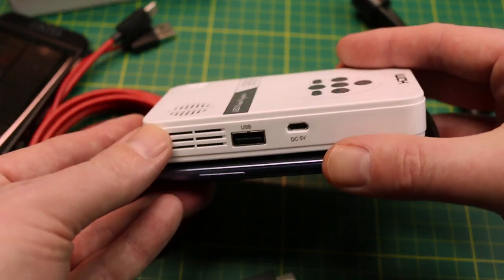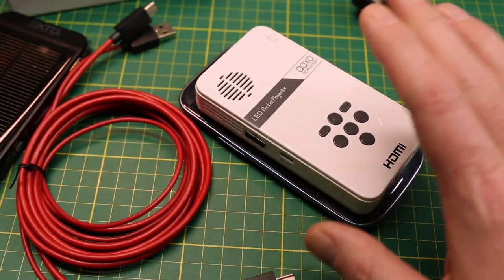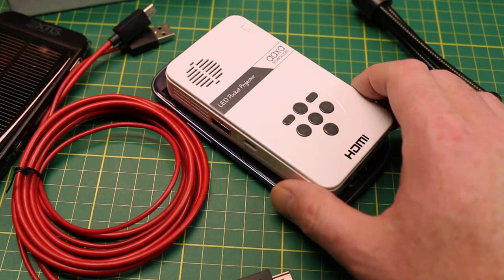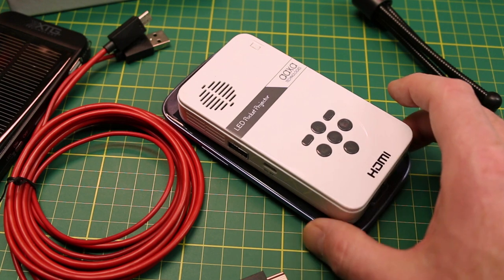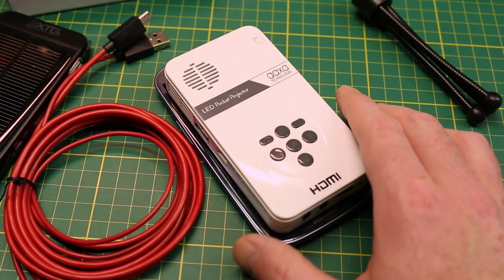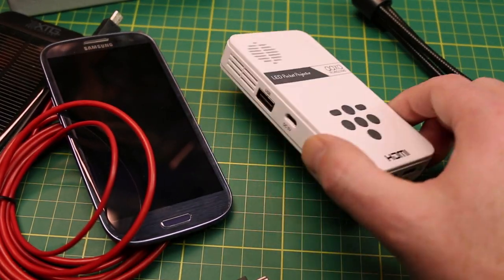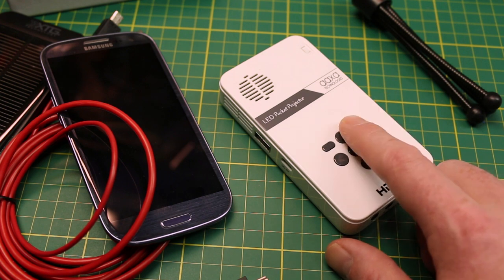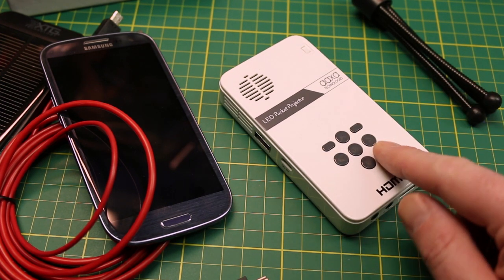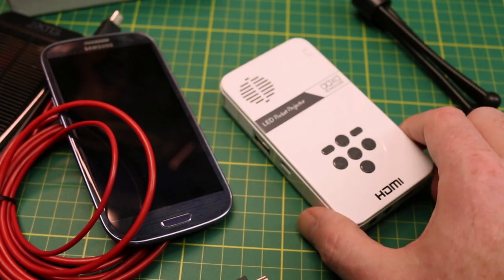And this is the size you've got to carry — you can take this anywhere and have a full streaming media center. Whether you want to stream video or YouTube, it's done deal, works fantastic. I can't say enough nice things about this projector; it truly works as intended. They boast 80-plus minutes of operation, and I can vouch that it does do that with the built-in battery.